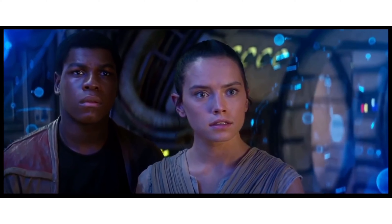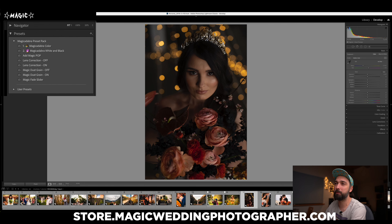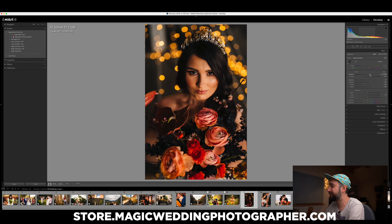Everything Sony claimed about this lens checks out in real life — it's all true. It's not a lens for me personally since I don't shoot zooms and I'm a 24-to-50 kind of guy, but if Sony ever makes a 24-50 f/1.4 G Master zoom, that's the one lens I'd need. Thanks for watching — stay tuned for more videos this fall as I'm back after wedding season. If you want to support me, check out my Magicadabra presets and the sample images from this lens, links are in the description.